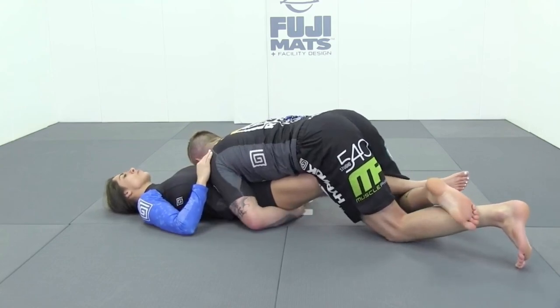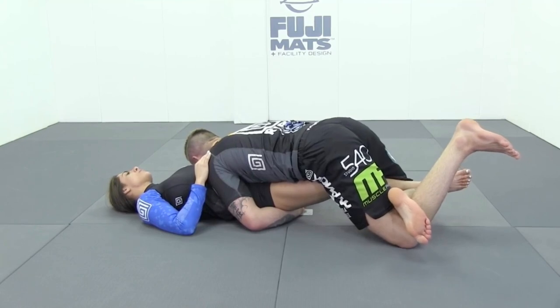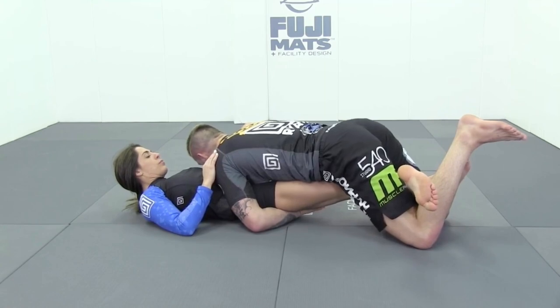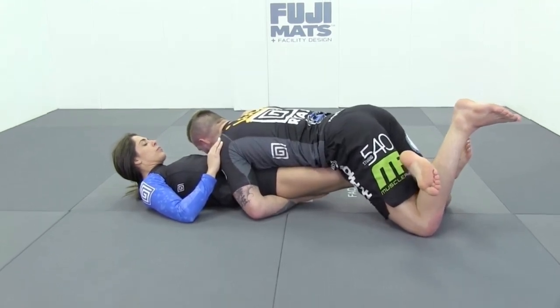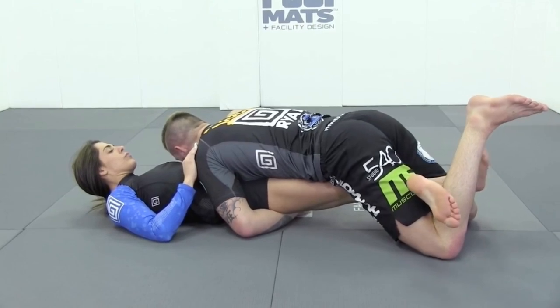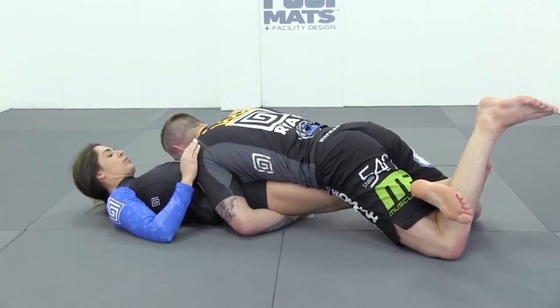From here we're gonna come in and we're gonna lock a full figure-four with our legs, so that we can just walk our knees backwards with a goal of getting her knee connected to my outside hip — my left hip in this case. Now from here we're gonna splay our knees open and we're gonna bring our hips down as we finish, and Ashi Gatame for a win.